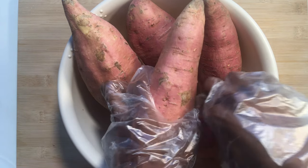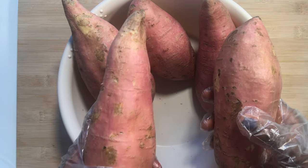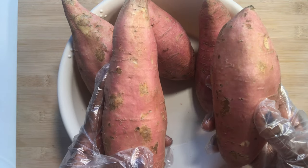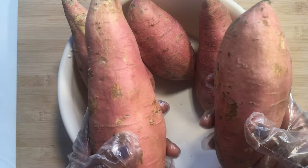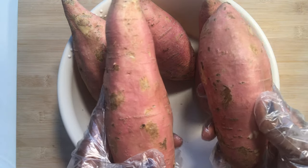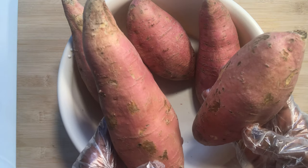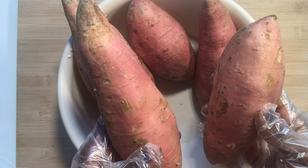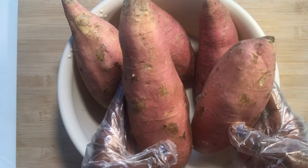For our ingredients today, I'll be using five tubers of orange flesh sweet potatoes. They are a healthy carbohydrate source, full of fiber and easily digestible. Orange flesh sweet potatoes are rich in vitamin D, which keeps the skin, bones, and teeth healthy. Magnesium, also found in sweet potatoes, provides relaxation for both the body and the mind.